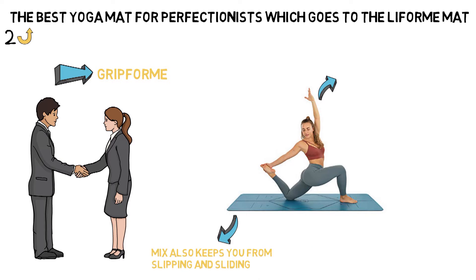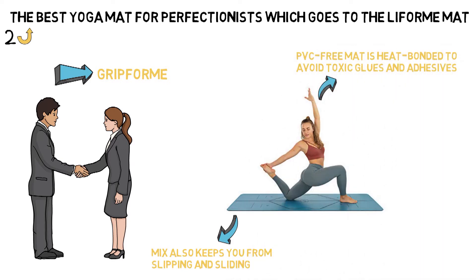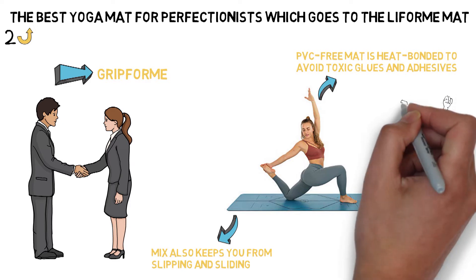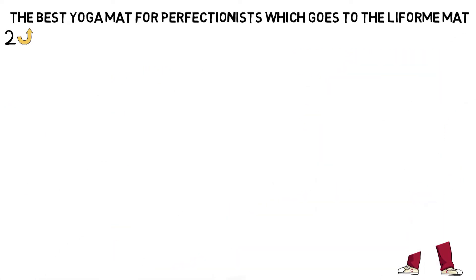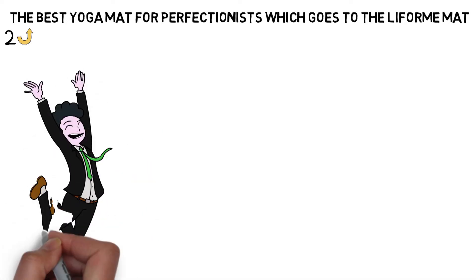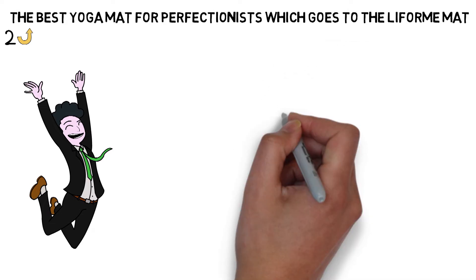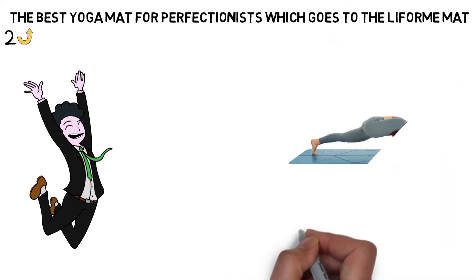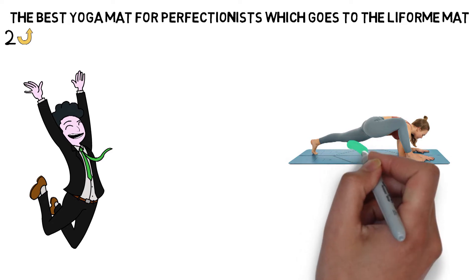Continuing the eco-friendly trend, each layer of the PVC-free mat is heat-bonded to avoid toxic glues and adhesives, and even the alignment marking system is etched into the surface to avoid synthetic dyes. Reviewers report that the surface of the Lifeform mat is so grippy that you won't be able to glide into downward-facing dog anymore, which isn't necessarily a bad thing. So if a sticky, non-slip surface is your idea of the perfect yoga mat, the Lifeform mat will do the trick.